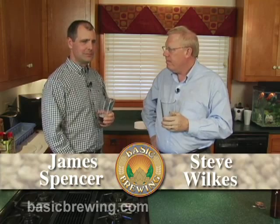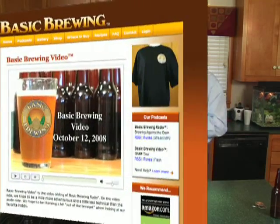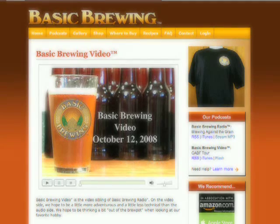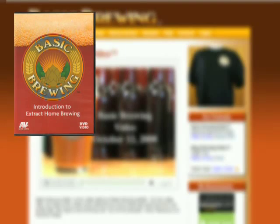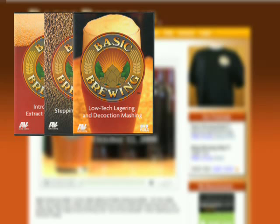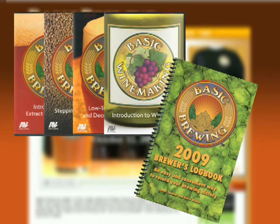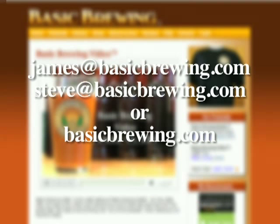So there you go — there's another tip you can try: reuse your yeast. We'll see you next time. Happy brewing. Come and visit us on the web at basicbrewing.com, where you can find archived lists of both our audio and video podcasts on home brewing. You can also find our DVDs: Introduction to Extract Home Brewing, Stepping into All Grain, Low-Tech Lagering and Decoction Mashing, and our latest, Introduction to Wine Kits. And for a limited time, find our 2009 Brewer's Logbook where you can schedule and track the details of up to 50 batches of beer. Drop us a line — we'd love to hear from you. Write to james@basicbrewing.com, steve@basicbrewing.com, or use the contact form on basicbrewing.com.